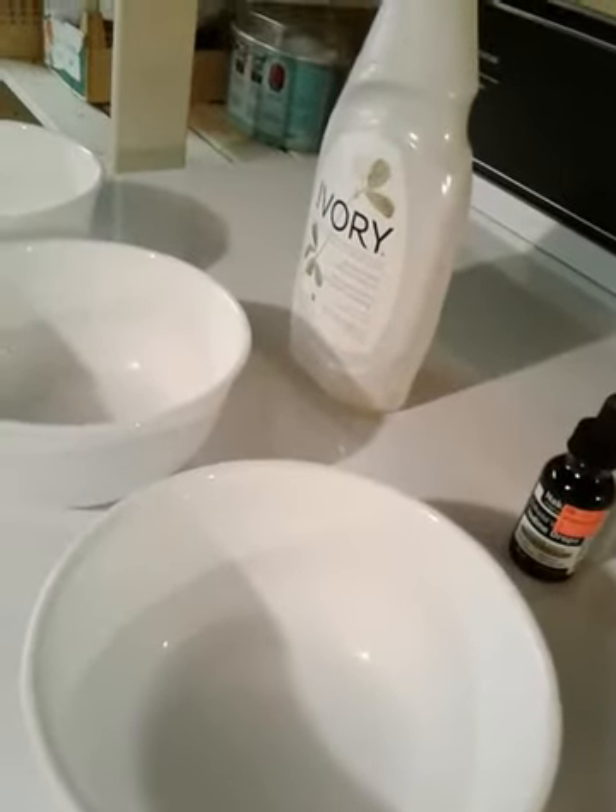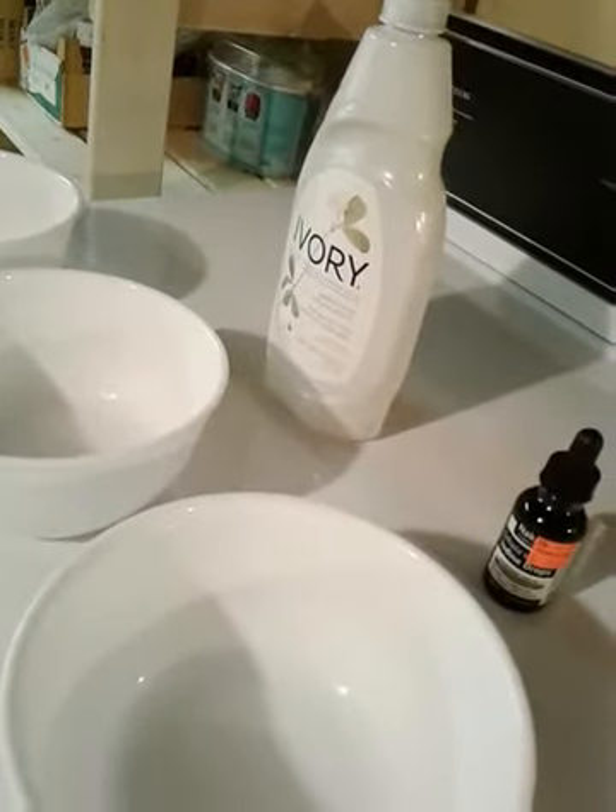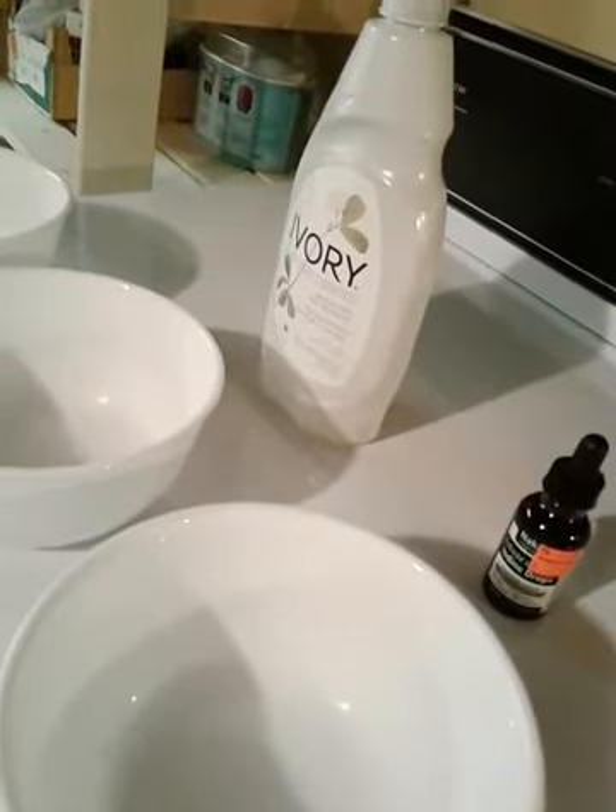Today is the day that the hatchlings — they're two weeks, almost three weeks — are just going to be moved just outside of their brooder.